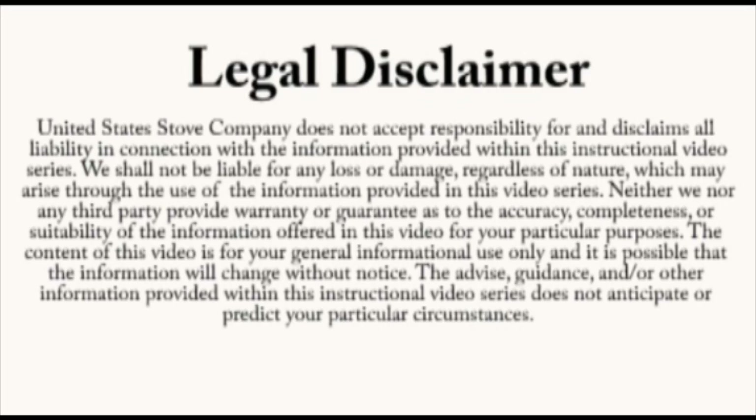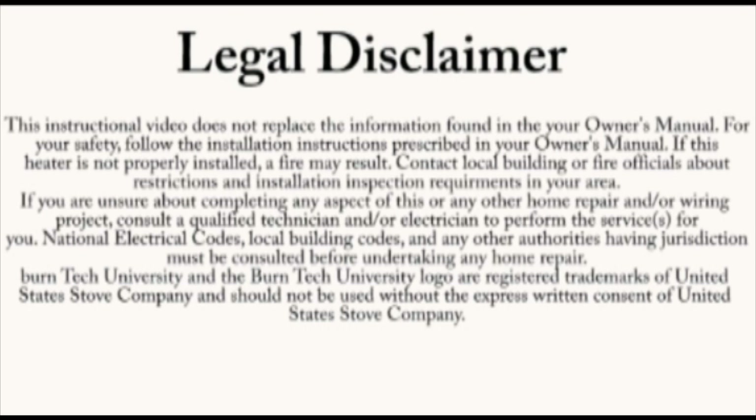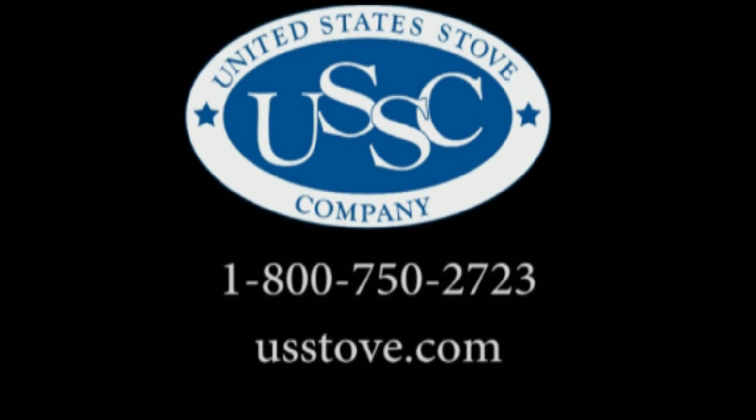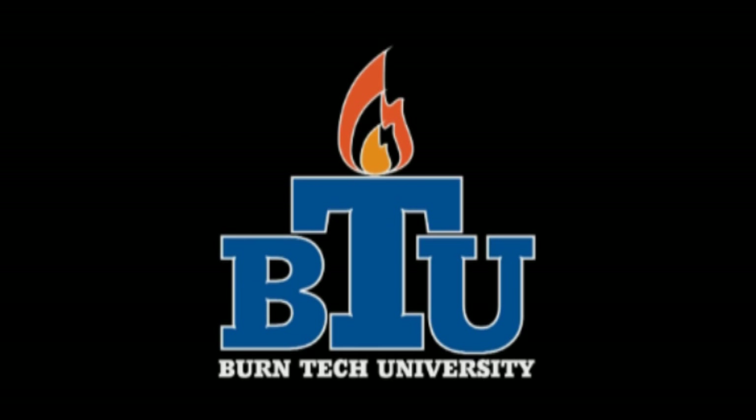Once again, this video is for informational purposes only. We strongly recommend a certified electrician or stove technician do any repairs for you. If you have any additional questions, please call our customer service at 1-800-750-2723 or visit www.usstove.com. Thank you for watching Burn Tech University.